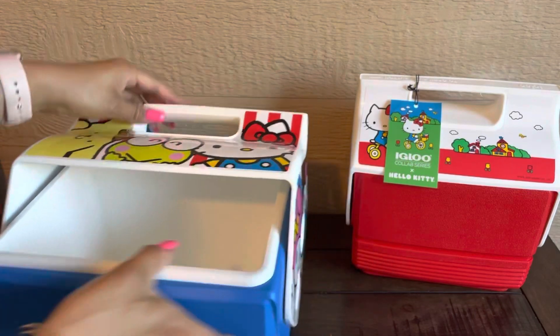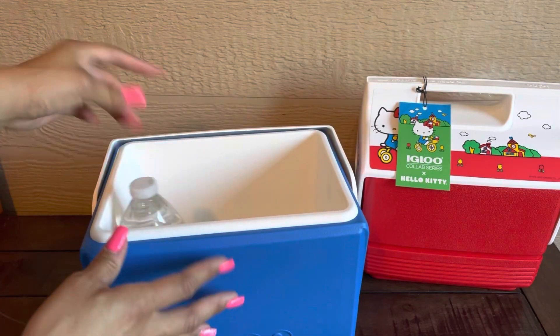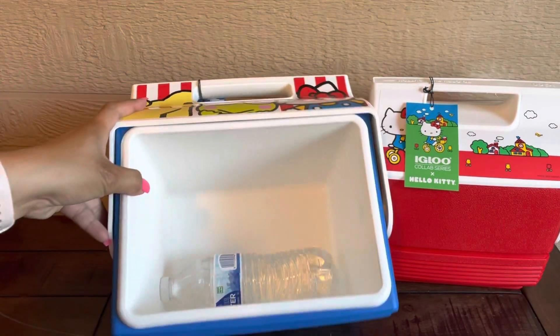To open, push button — so this is how you open it. And then with the water bottle — oh, the water bottles fit nice in this one! We're gonna fit it this way.